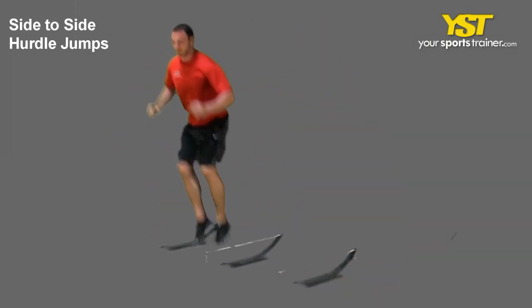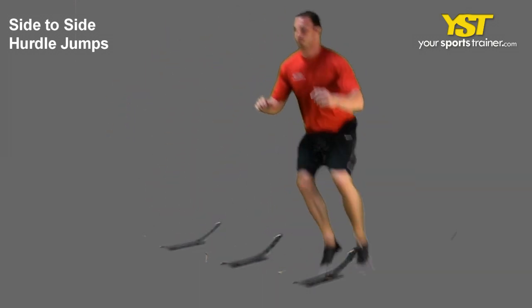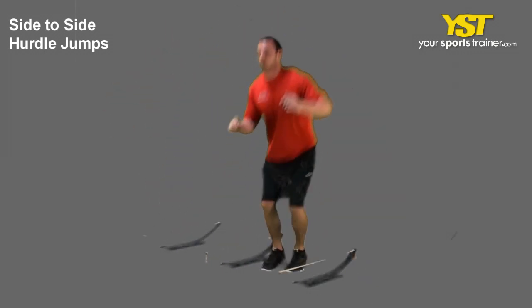Swing your arms up and down as you hop on two feet over each hurdle. Once you have hopped over all of the hurdles, reverse and hop back to the starting position. This is a YourSportsTrainer.com production.